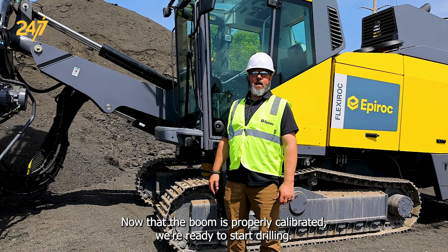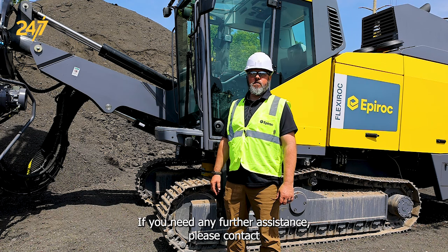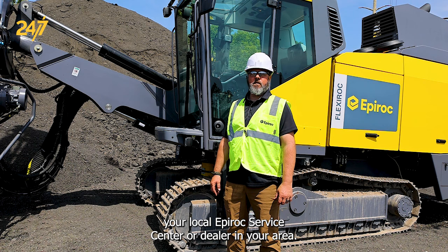Now that the boom's properly calibrated, we're ready to start drilling. If you need any further assistance, please contact your local Epiroc service center or dealer in your area.